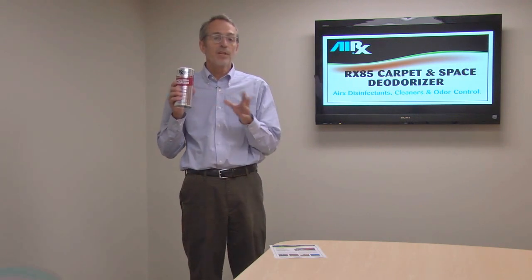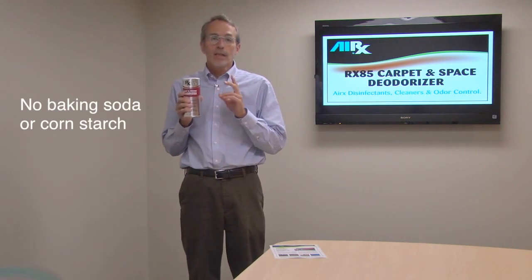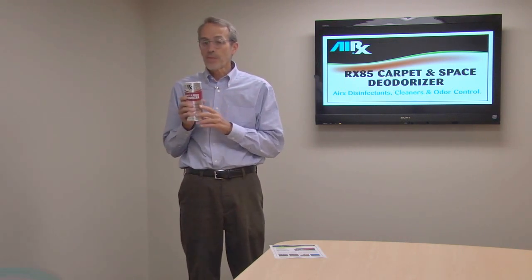Much bigger than those retail brands you're going to get. And it has no baking soda in it, no cornstarch, like those other household products you might be familiar with.